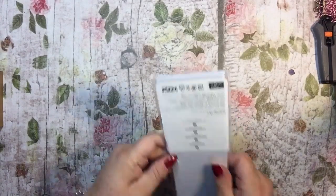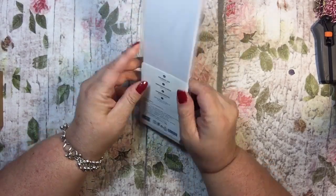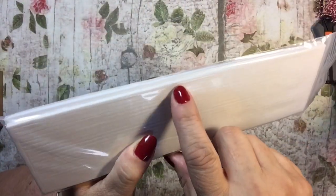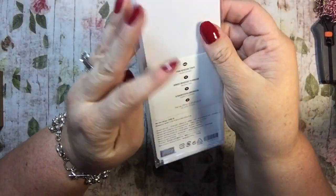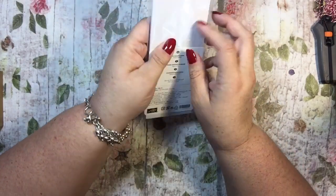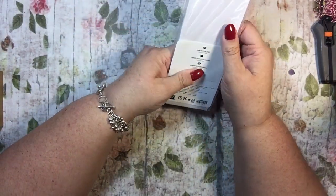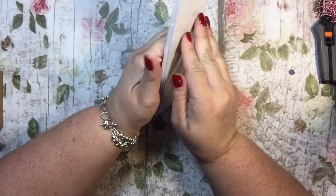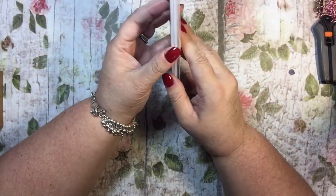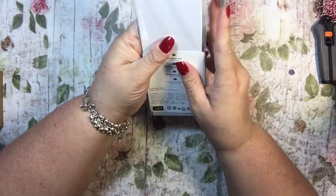Okay, so I'm just going to pull things out and show you. This one is foam adhesive strips. I know this doesn't seem very exciting, but you can see how thin they are. These are perfect for shaker cards or for those skinny pieces you need lifted and can't figure out how to do with the dimensionals. They come in long strips and you get two sheets of them.